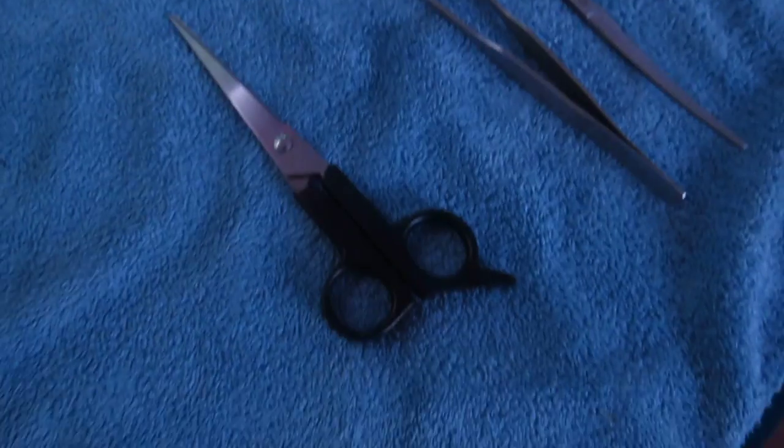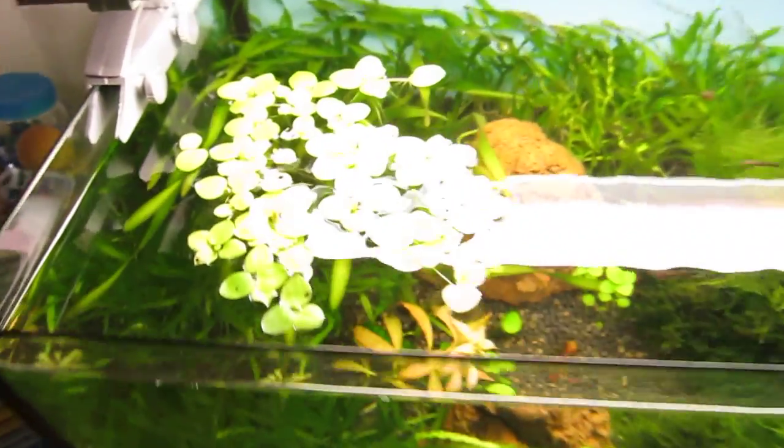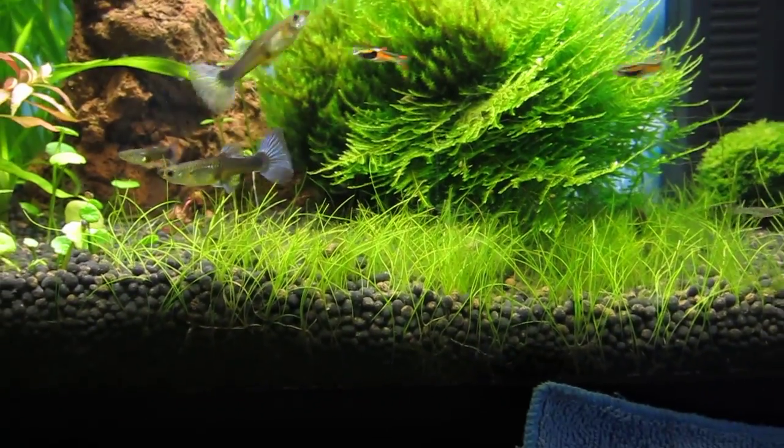So I'm going to be using some normal hair cutting scissors. I'll show you what it looks like afterwards. I've got some nets here as well to get the remaining grass off the top of the water. I'm probably going to have to remove this frog bit while I do that because it's just going to get all mixed up. So yeah, keep watching if you want to see.